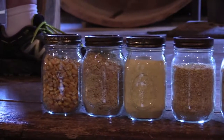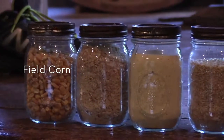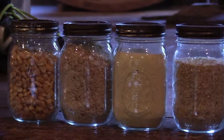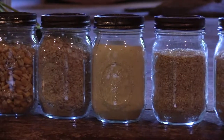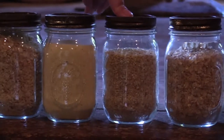Jar number one right here is yellow field corn — that's just about what everybody brought in here to have ground in the corn mill. Number two is ground up corn as it's coming out of the grinding. Number three is corn meal. That's what everybody's after, after it's all ground up and bolted out. Bolt means we're going to separate all the bad stuff out, so we're after this one here.